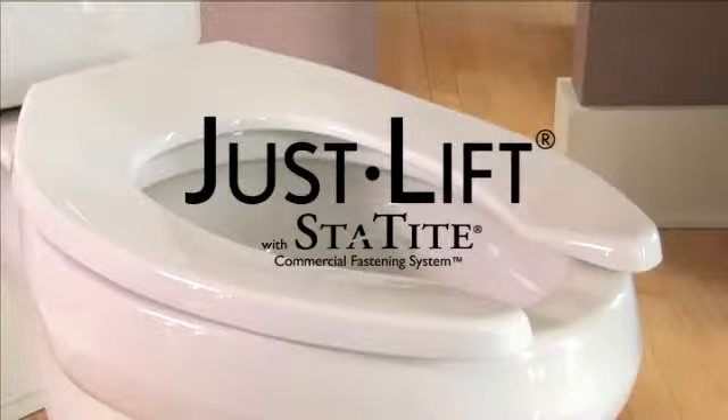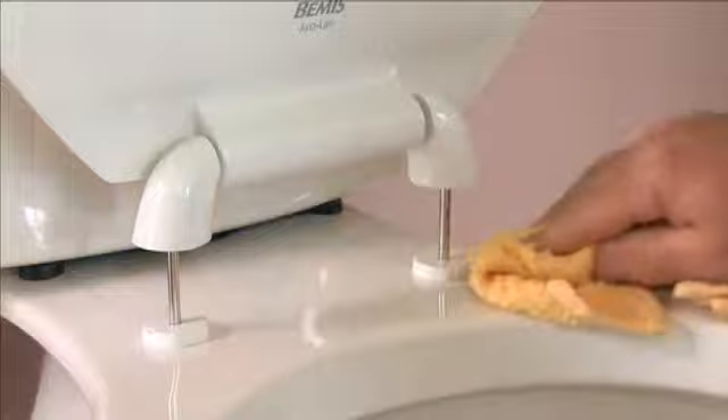A JustLift toilet seat with the StayTight commercial fastening system is truly easy to install. And the easy cleaning benefits make it well worth the effort.